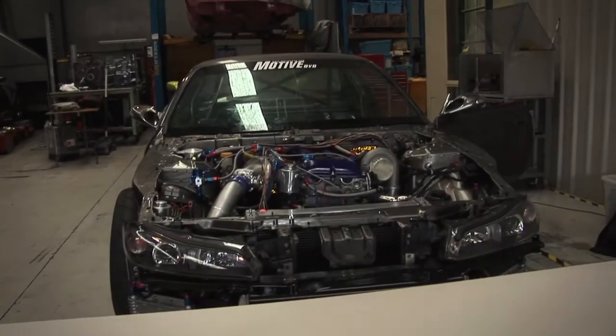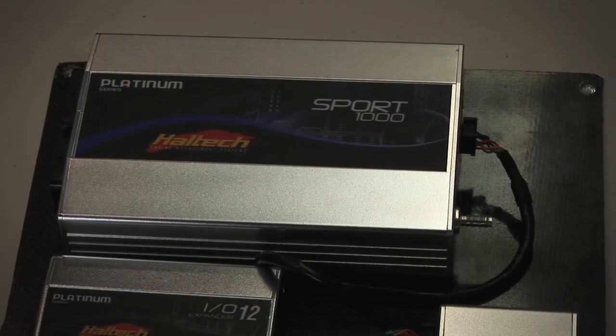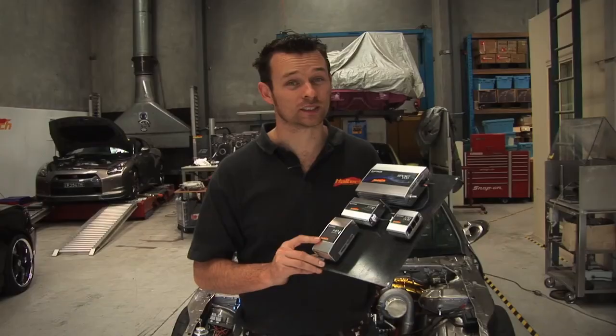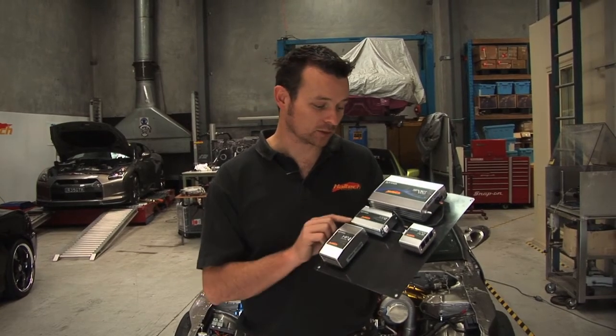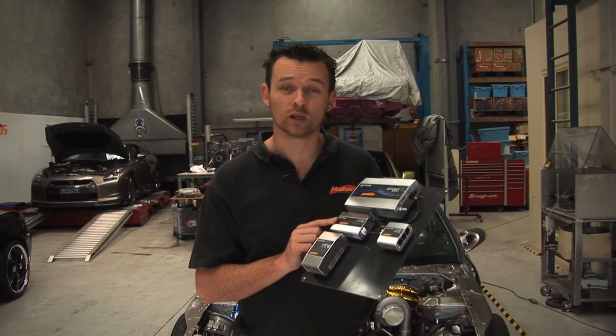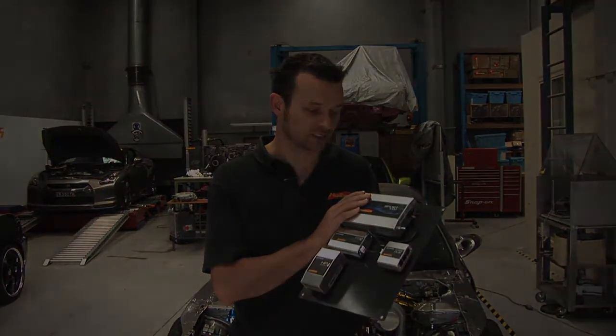On this vehicle we're going to be using a whole host of additional Haltech components on top of just the ECU. We're capable of driving up to 15 amps through every ignition coil, and we're also going to be using the IO12. This box gives us an additional 12 inputs and outputs on top of what is already contained in the ECU.